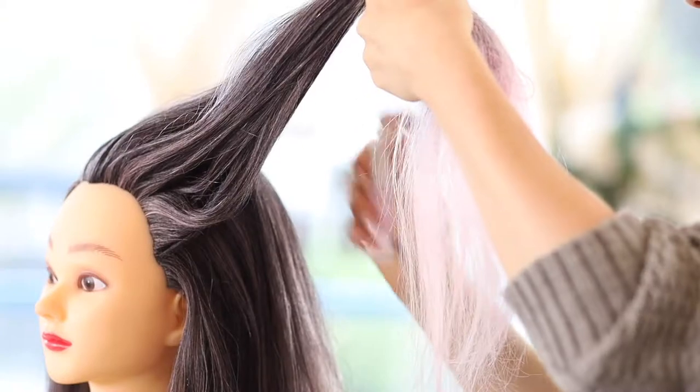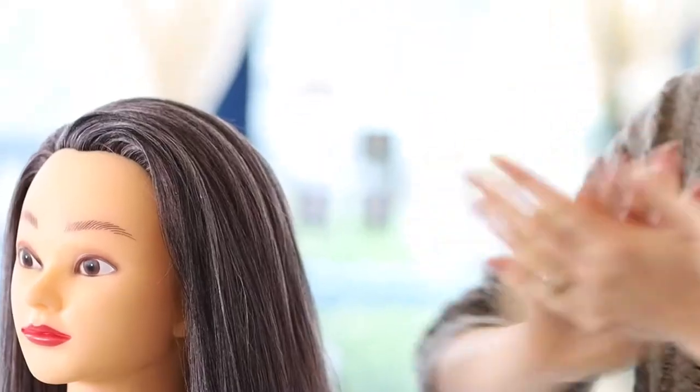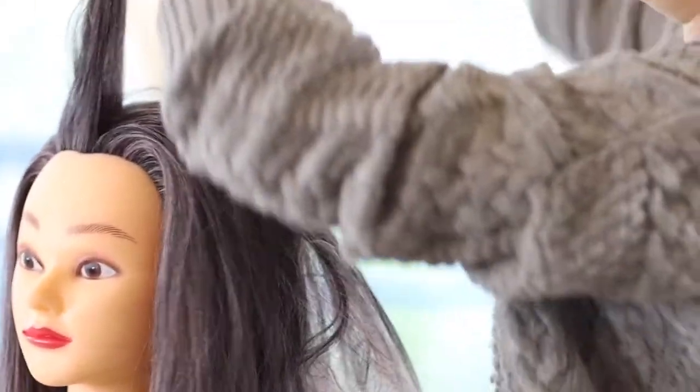Good products are a must. I love Puff Me hair powder for texture and Moroccan Oil hair oil for smoothness. Always using a tail comb to divide your sections will ensure your braid is always neat and even.